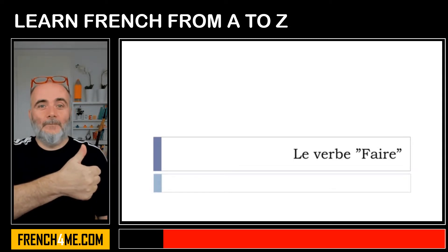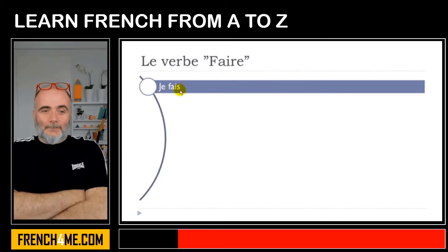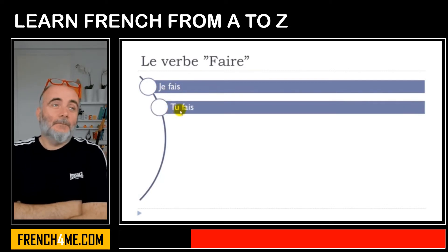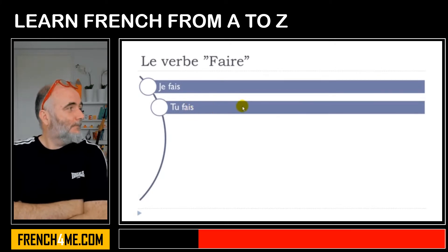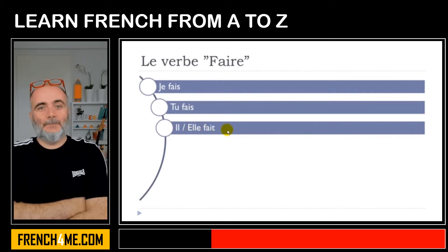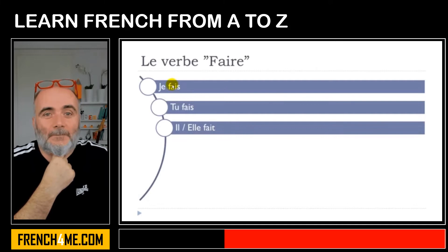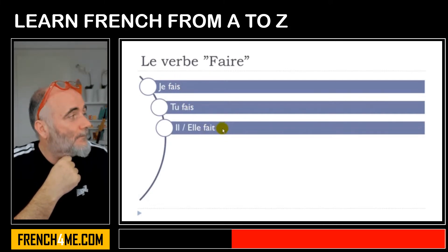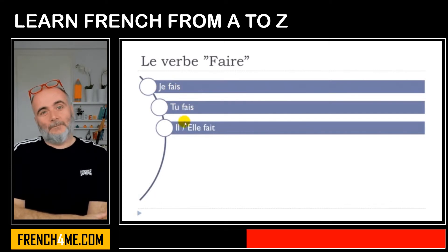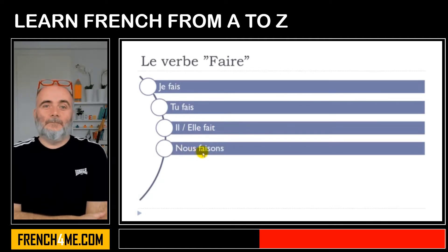Le verbe faire: je fais — remember the final S is not pronounced — je fais. Tu fais — same rule, final S not pronounced — tu fais. Il, masculin, and elle, féminin: fait — final T not pronounced — il fait, elle fait. As you can see, je fais, tu fais, il fait, and elle fait all share the same phonetical form when pronounced.